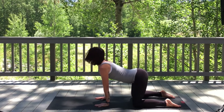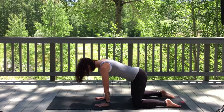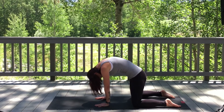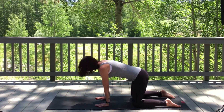Inhale, exhale. Let's do two more — inhale, exhale. Last one — inhale, and exhale. On an inhale, find your flat back, tuck your toes, and as you exhale, lift up into downward facing dog.